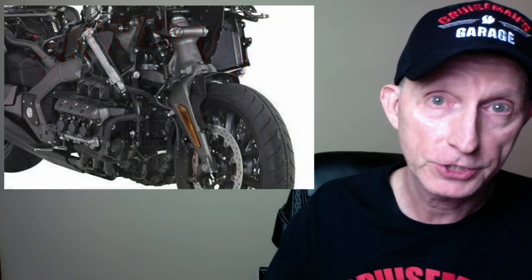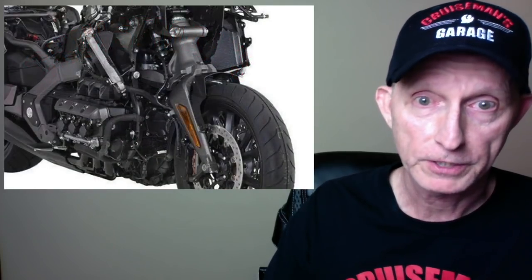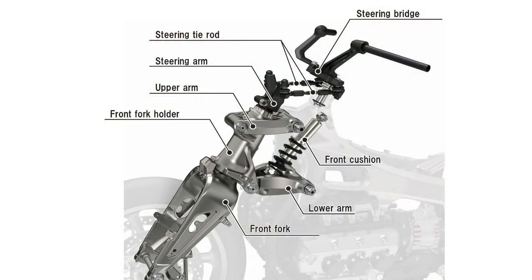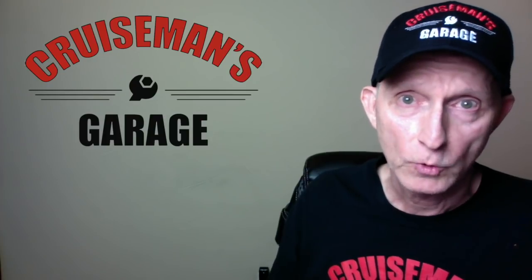One of the major things I forgot to talk about the other day is the front suspension of the Goldwing, which has been completely redesigned from the ground up. Honda calls this a double wishbone suspension system. Probably one of the weakest features of the current Goldwing is the front suspension — it's just really inadequate for a bike this size and can't handle that much weight.